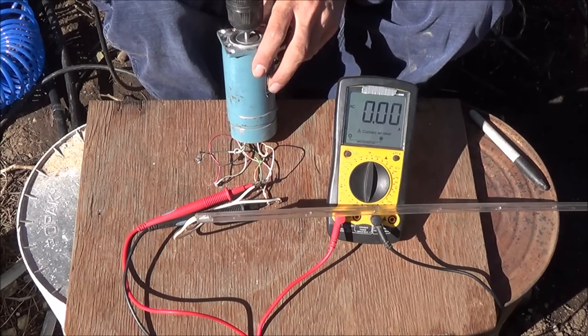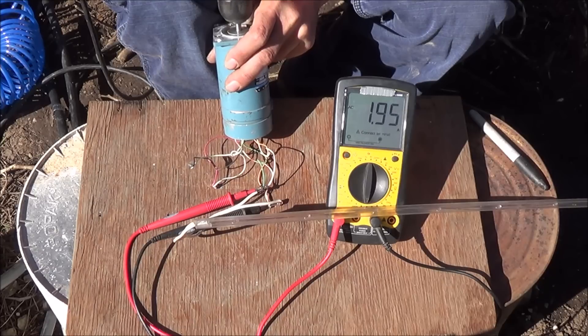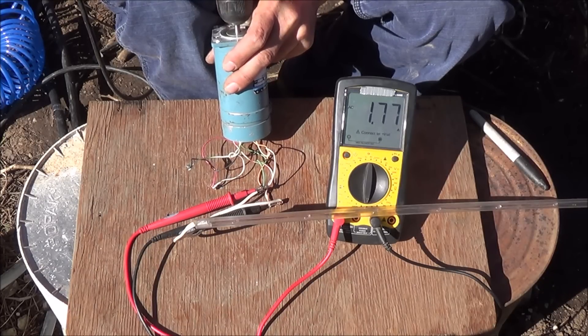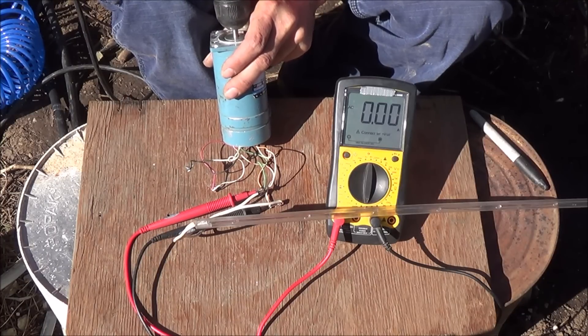I've now wired into the other set of wires for another amperage test. That came in just slightly lower — 1.96 amps compared to the full two amps from the other set.